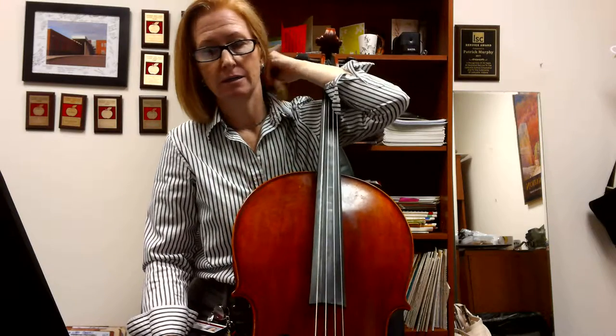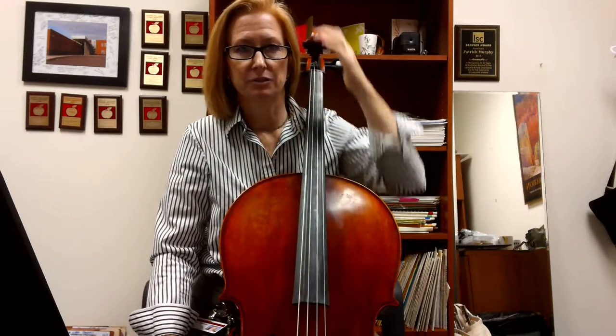This is the cello part for Grover's Corners. Make sure that you are dividing properly, so you understand that the inside player is playing the lower line and the outside player is playing the upper line. Open strings are fine in this piece — I think it actually lends itself to open strings, so I would encourage you to just do that at the beginning.